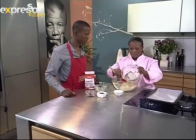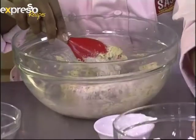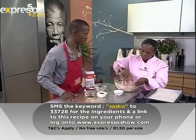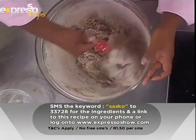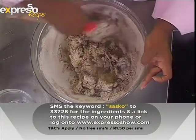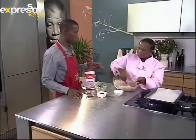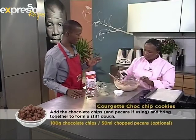Then you add your flour mixture in. If you missed any of those ingredients, SMS the word Sasko to 33728 and we'll send them to your mobile phone. You fold it in - folding is like the basics of all baking. If you can't fold, you can't bake. At this stage it seems a bit dry, but it has to be dry and stiff.